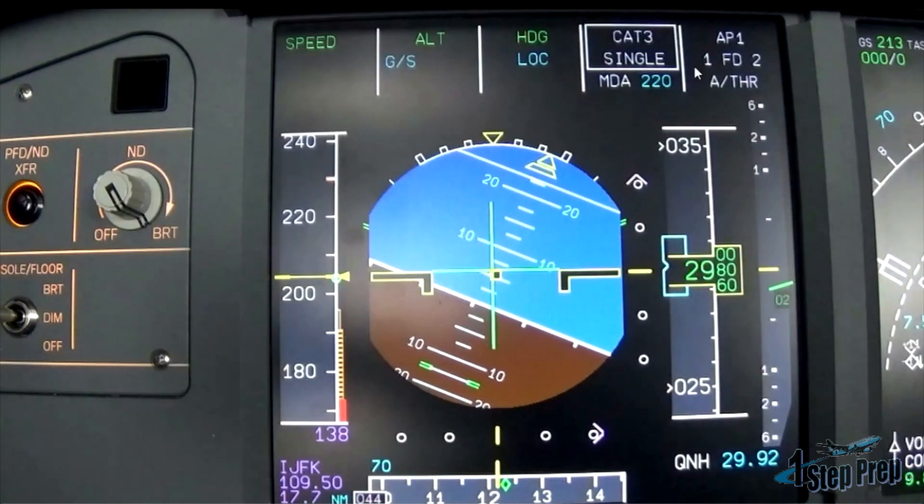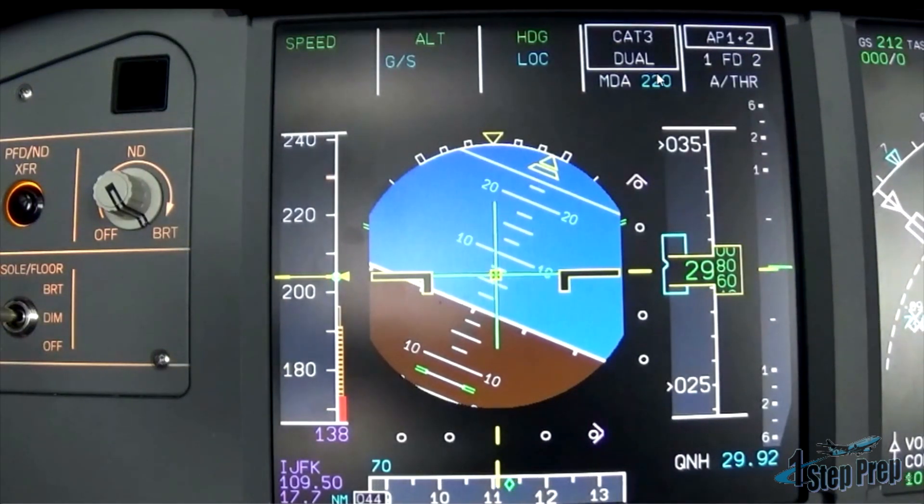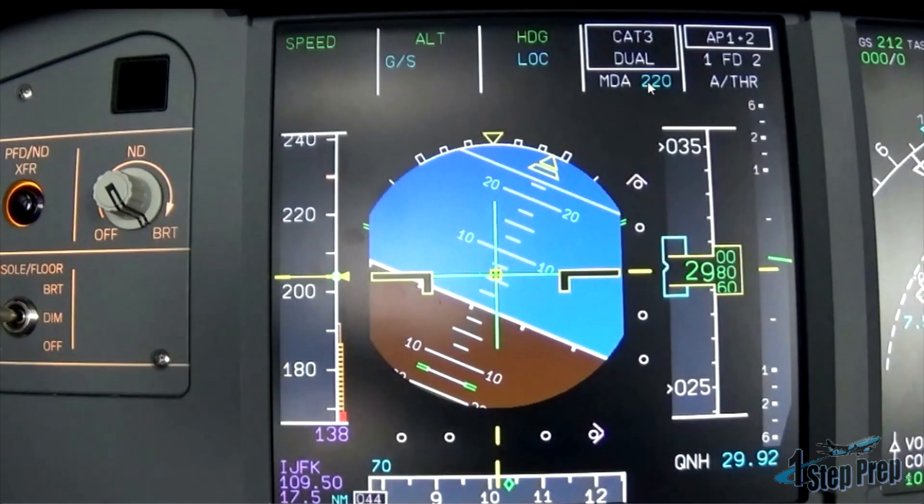We're going to pause it. We do have number 1 autopilot engaged, CAT 3 single — remember, this is a fail passive approach right now. And as soon as we put the second autopilot on — autopilot 1 plus 2 — we go CAT 3 dual, which means now the best we can do is a fail operational approach.